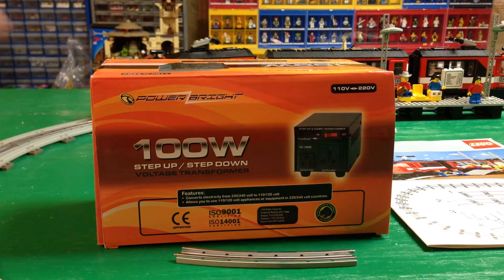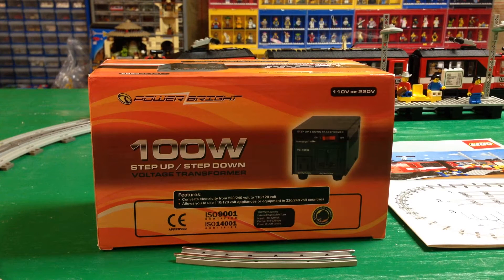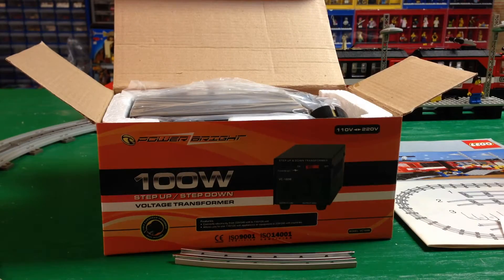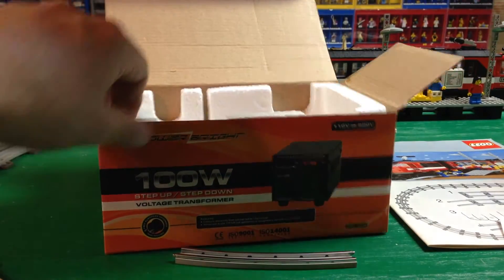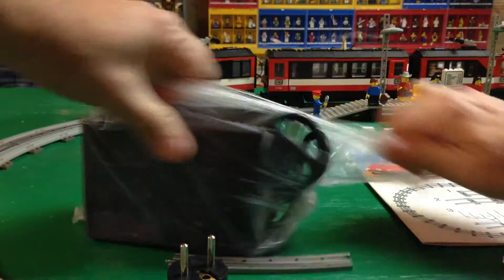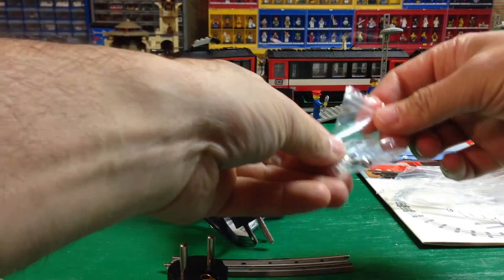Hey, this is Joseph and I got a little step-down/step-up voltage transformer for my Lego trains and I'm going to test it out today. Never used one of these. This is for converting American 110 volts to European style 220 volts and vice versa. So if you're like me and you live in the United States and you have a train transformer with a 220 volt plug — it's a 12 volt transformer but it runs on 220 instead of 110 — we're going to see if this thing actually works.